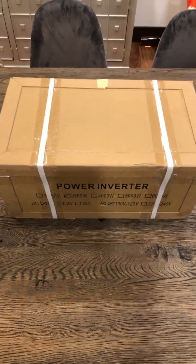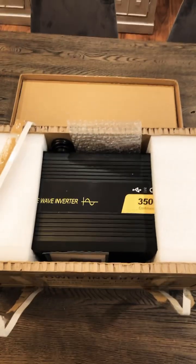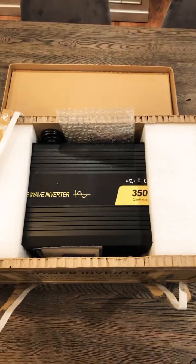An inverter! I am so excited about this. Let's open it up. All right, so I got into the box. This is crazy. Awesome. I'm excited.